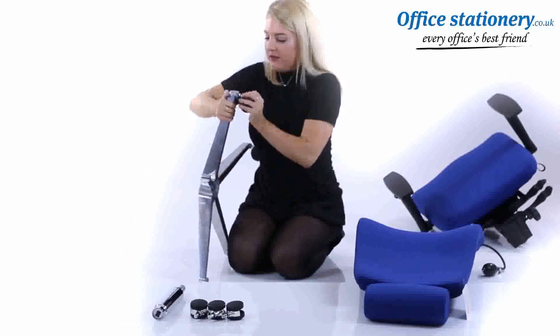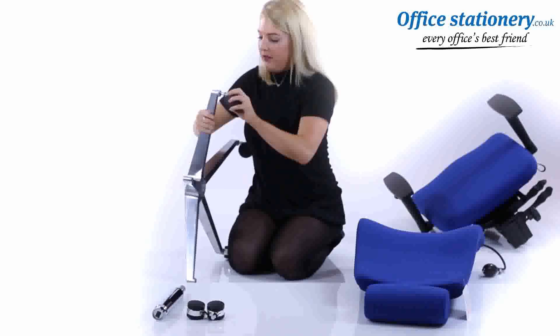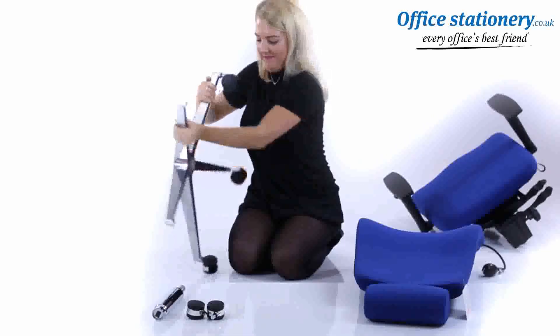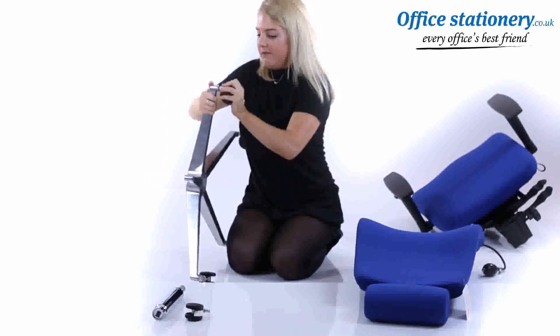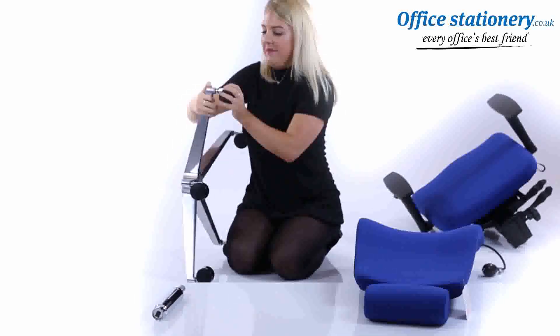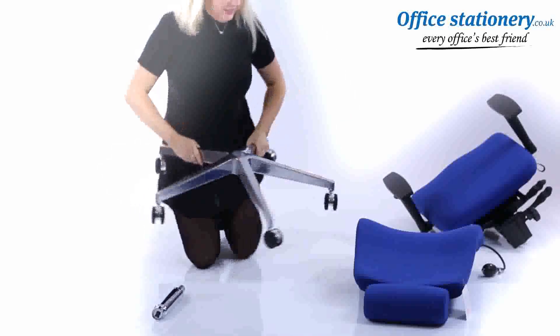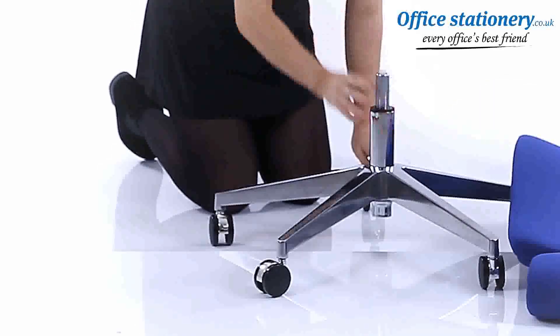Take the wheelbase and push in the casters. Put the gas lift into the taper of the base.